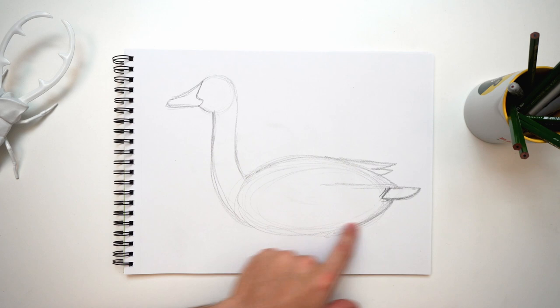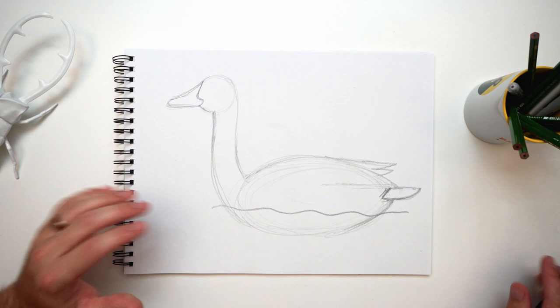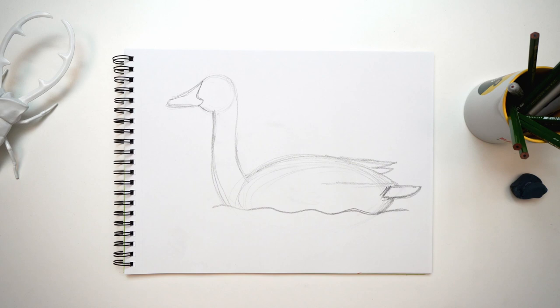Let's add a little wavy line here to show the water — there we go, perfect. It's hard not to make noises when you're drawing! Now let's erase everything under the water since we won't see that. There we go — it's starting to look really good!